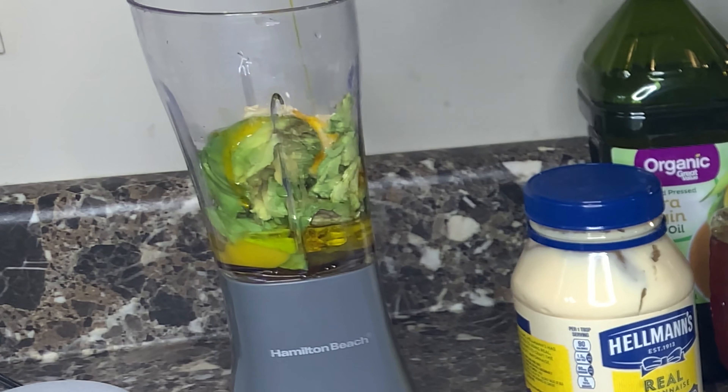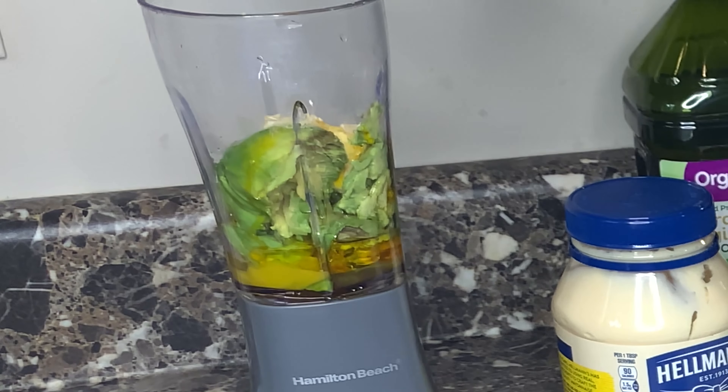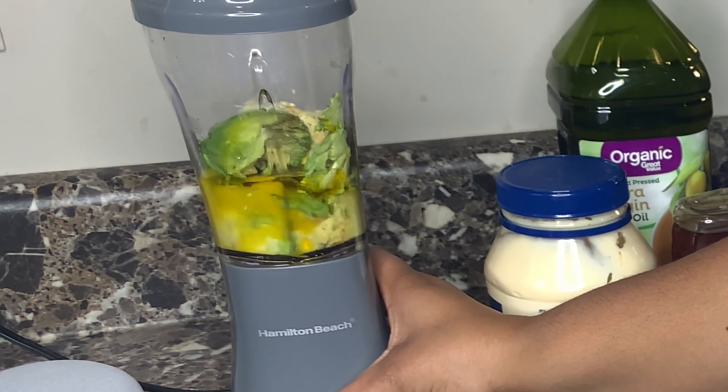Then I used the Jamaican black castor oil. This one has vitamin A, E, and D in it. And then if you look very closely, I put about seven drops of tea tree oil in it.